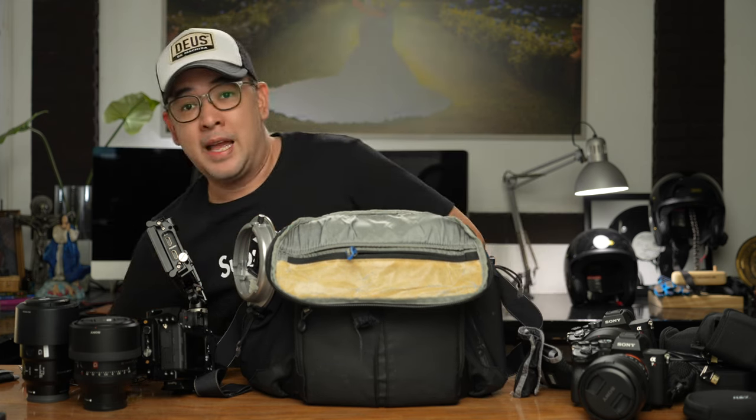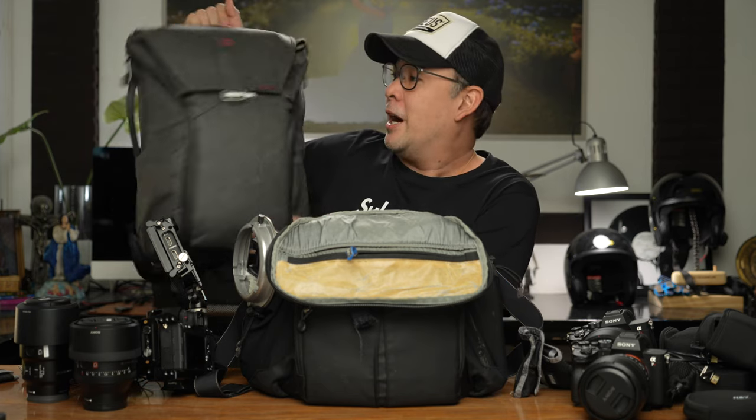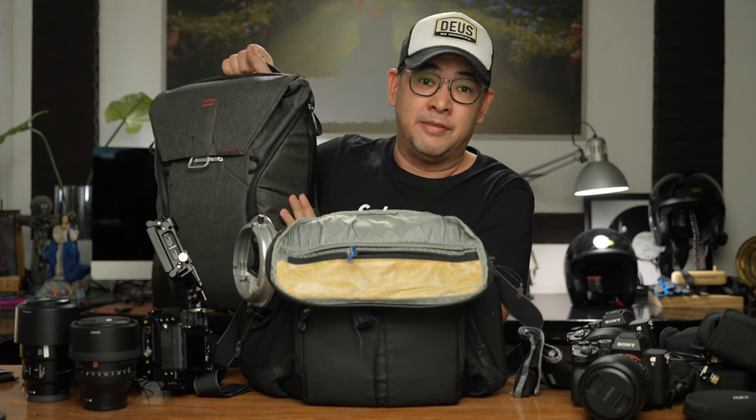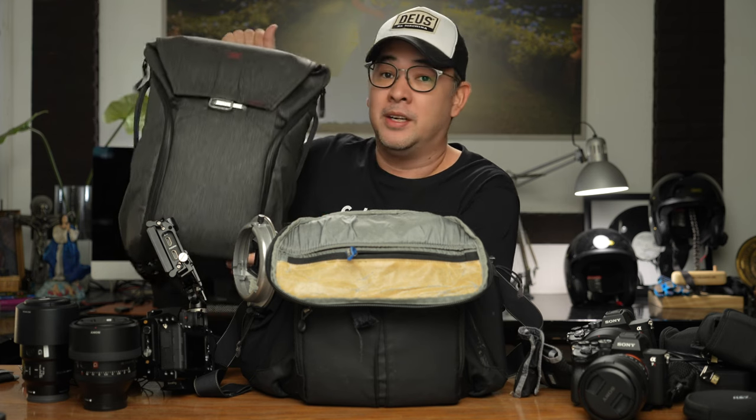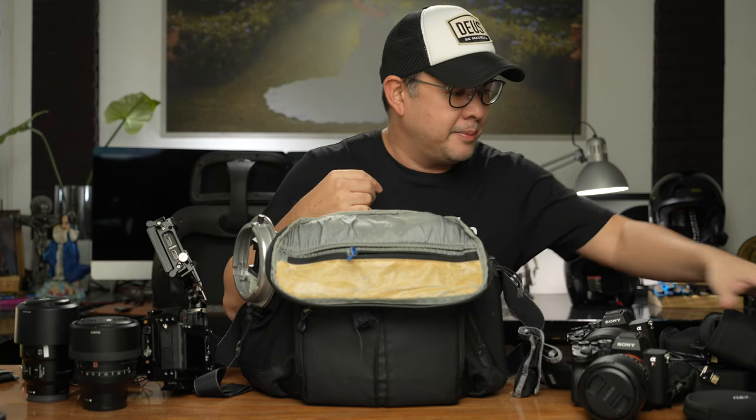My everyday camera backpack is a Peak Design 20-liter. I can fit a laptop and one camera in it. This is what I take with me whenever I just pack light.